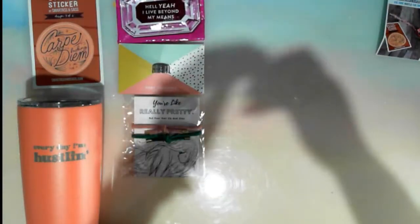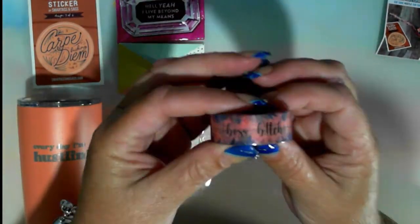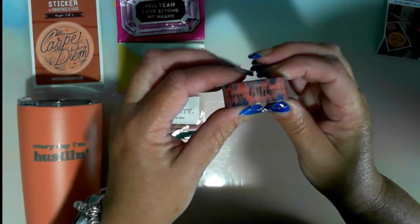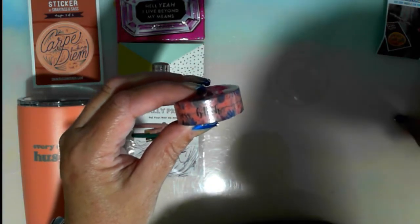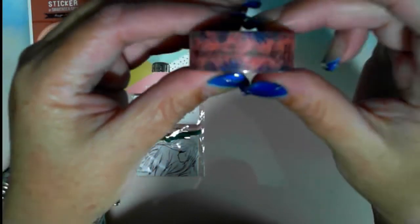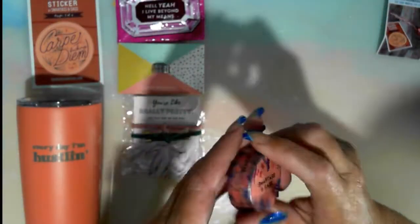For the crafters out there — washi tape! This washi tape has three messages: 'Boss Bitch,' 'Get Shit Done,' and 'Killing It.' I can see 'Boss Bitch' — excuse me — and 'Killing It.' That's $3 in value.